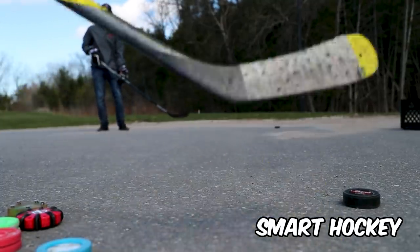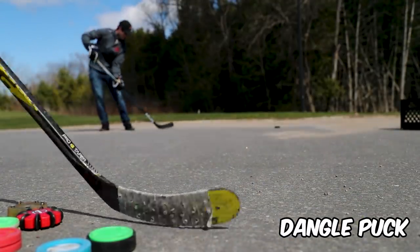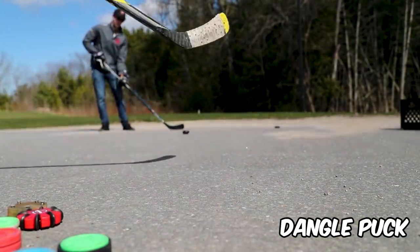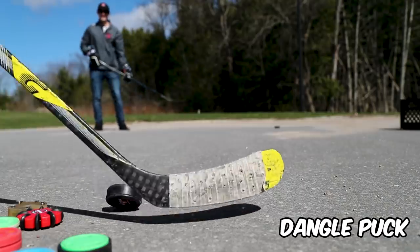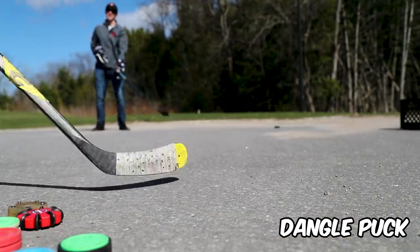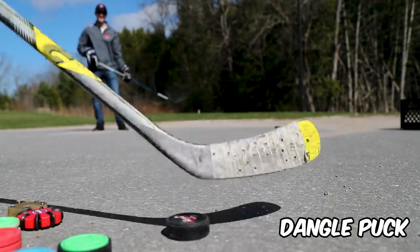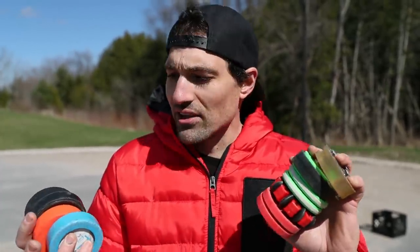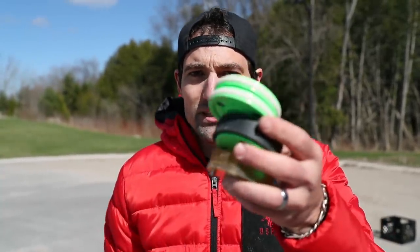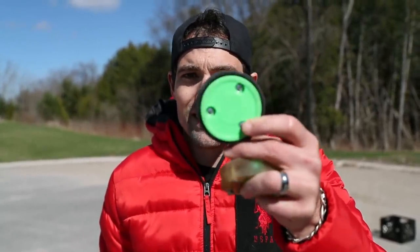I don't mind that — that's nice. Dangle puck — surprisingly it actually works pretty good. Not terrible. I think it's because it's got the plastic bottom, that actually works really well. For simple passing, the ones I would absolutely avoid are the Easy Sauce and the Shinny Puck from Canadian Tire. Everything else is in between, except for the Green Biscuit — love it for passing. The Smart Hockey Puck, I did like. Now we've got to test saucer passes.